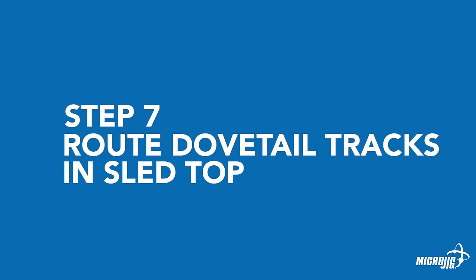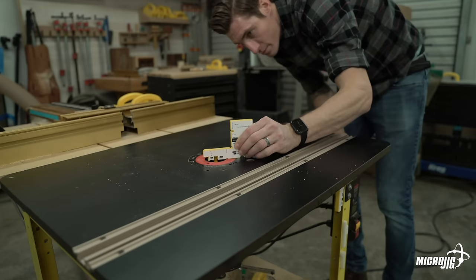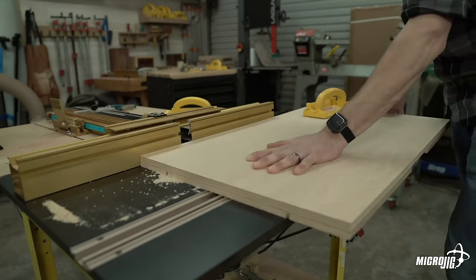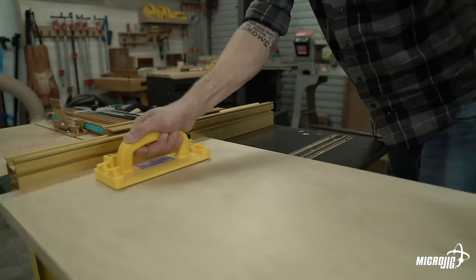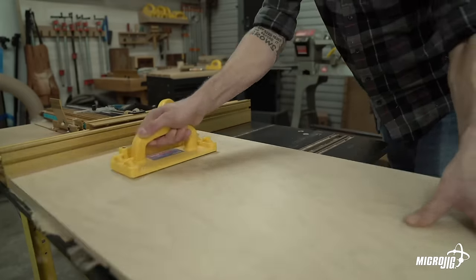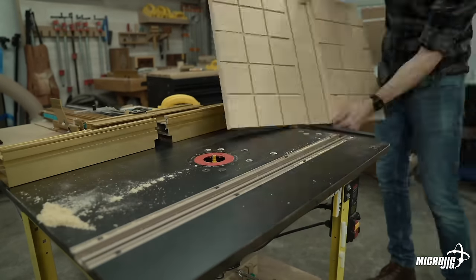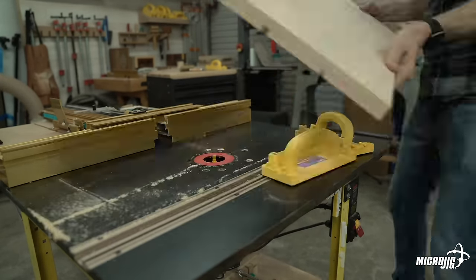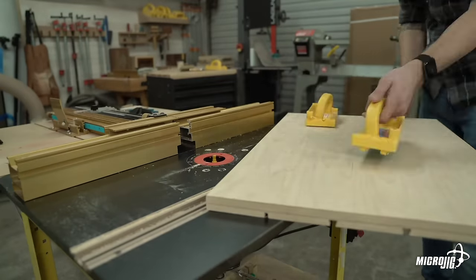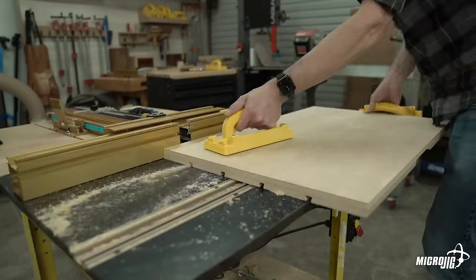Step seven: route your dovetail tracks in the sled top. Cut 1/4-inch wide, 11/32-inch deep relief grooves, four inches and eight inches in from each end. Next, use a 1/2-inch 14-degree dovetail router bit set to 3/8 of an inch cutting depth, and route dovetail tracks in the same locations as the relief grooves. If your router table fence capacity is less than eight inches, you can create an auxiliary fence and take advantage of the full size of your router table top.